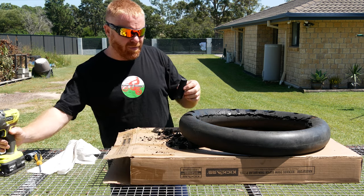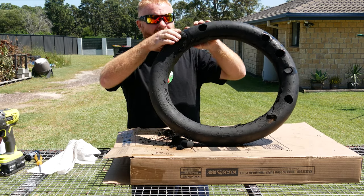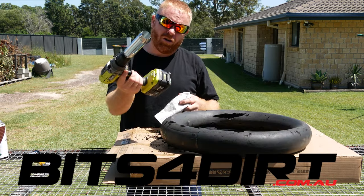The good thing is with these, if the mousse starts dying on you and starts getting really soft, you've kept these — you can chuck them back in and get some extra life out of the mousse by doing this. Get them from bitsfordirt.com.au.